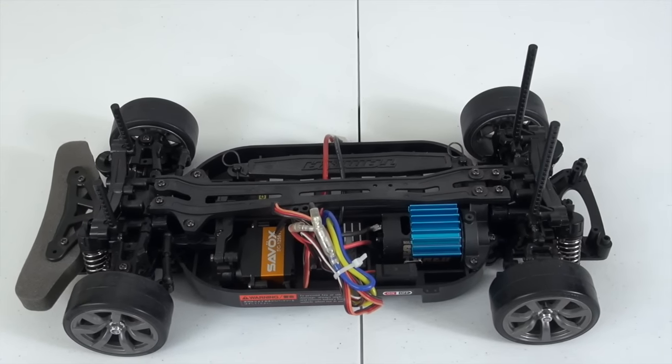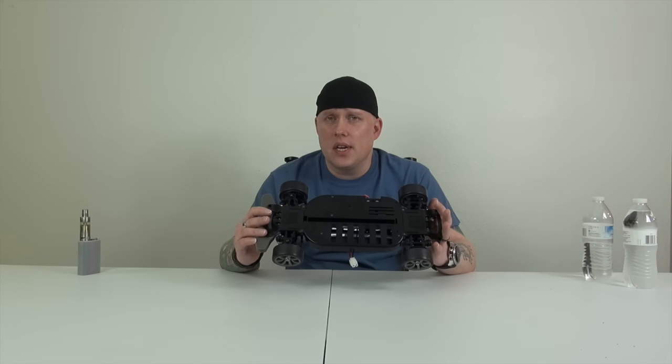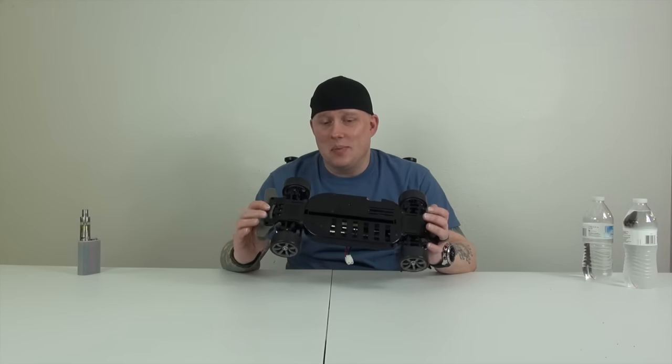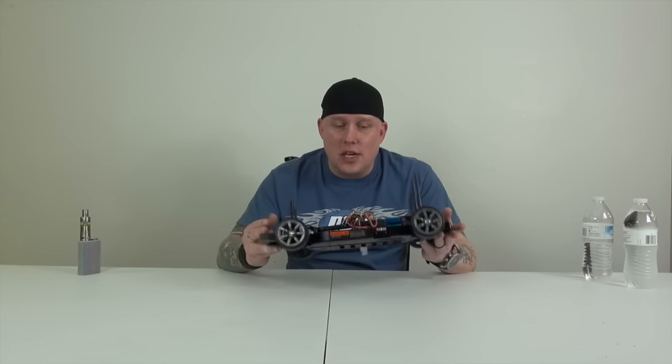So this is the Tamiya TT01 ED. We don't have a body for it because we screwed up on the cutting of the body — it was a Nissan GTR with a gorgeous candy red paint job, and then the body got destroyed during cutting. There's not much to say about this; it's a Tamiya TT01, you guys have seen them all before. They're fun cars; I really want to start driving my Tamiyas but I just seem to have body problems all the time.